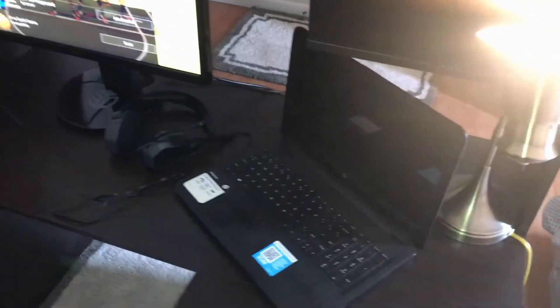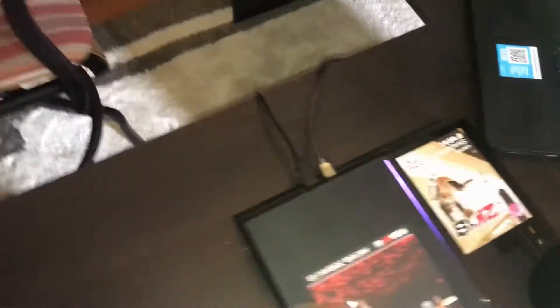This is my gaming setup so far. It's not all that, to be honest, but this is my gaming setup so far. I'm gonna just be showing y'all everything I got right here and how much it cost, so if y'all are interested in getting it, y'all could do that.